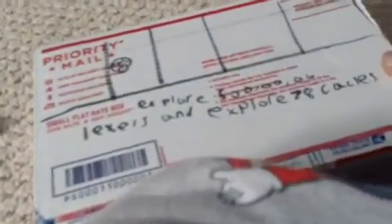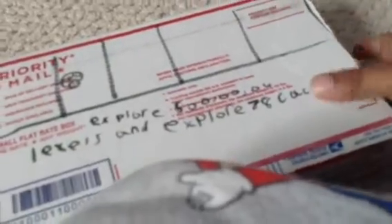And let's see the back. It says explore 5,000 levels and explore 78 castles. So let's start unboxing.